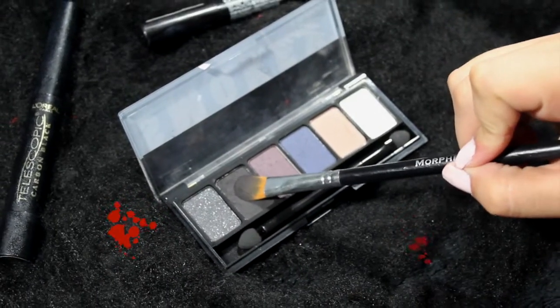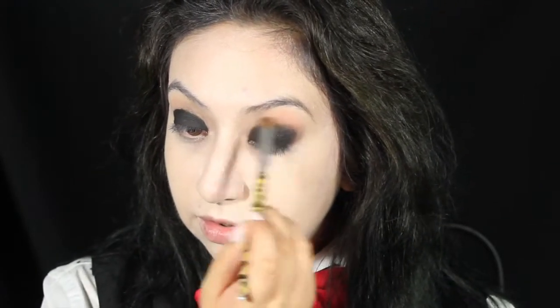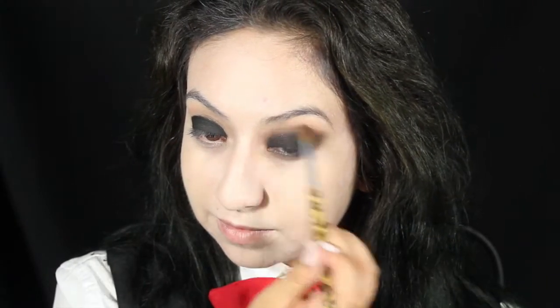Take a black eyeshadow and apply it on top of that base. With a clean blending brush, blend out the crease with any extra shadow on your lid, then apply more shadow to give depth to the eyes. With another clean blending brush, blend everything out so there will be no harsh lines.